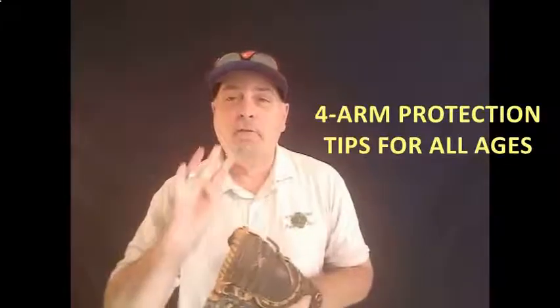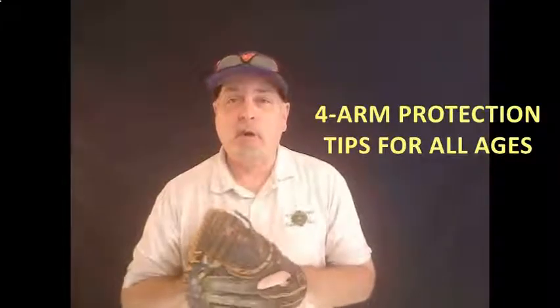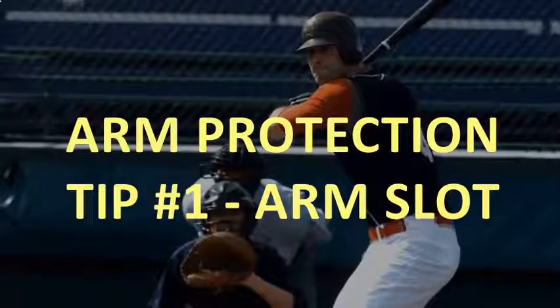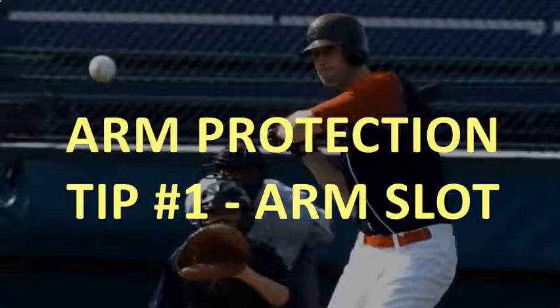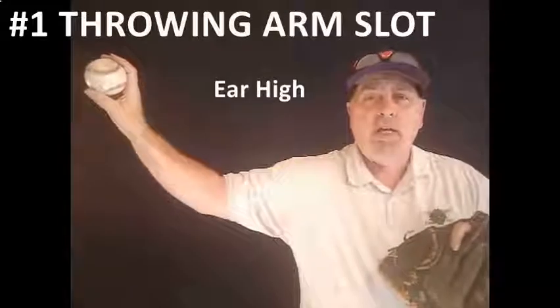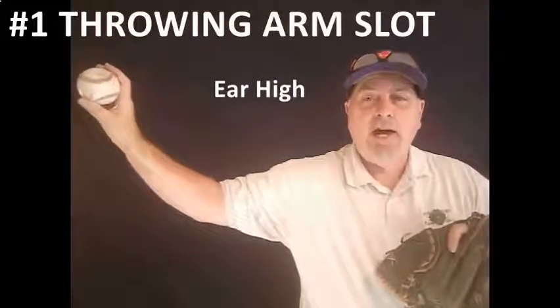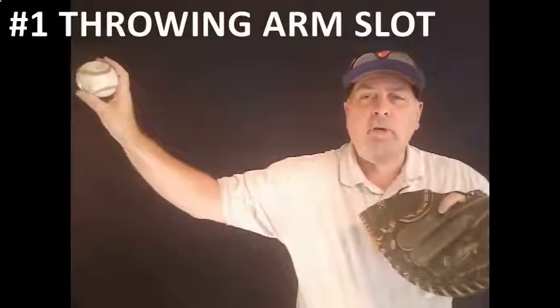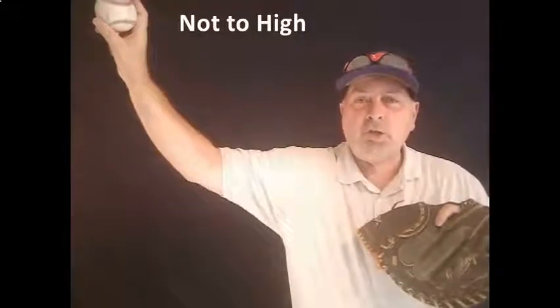Thanks, Ron, for the great introduction. Let's jump right into the four things that are going to help you protect your arm — your player's arm — this season. The first and most important thing is to find the player's arm slot. You want that arm about ear high, with the tricep parallel to the ground and a 45-degree angle off of the elbow. If you get too high, you're going to impinge the rotator.